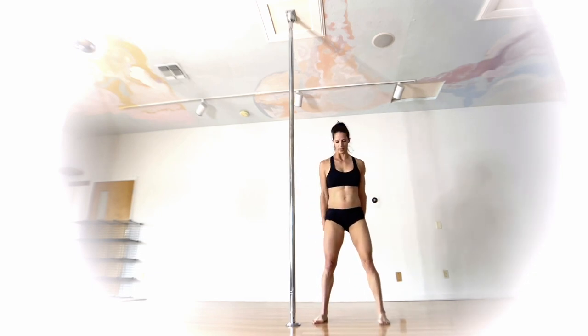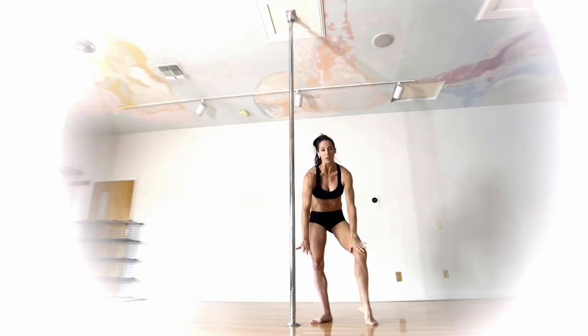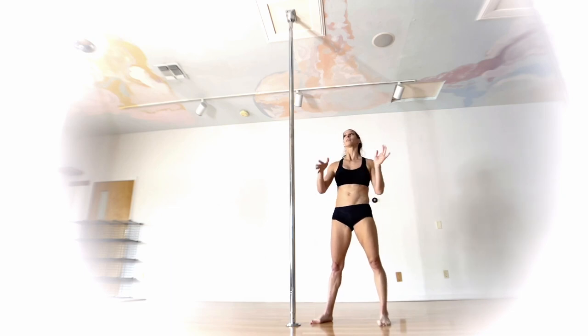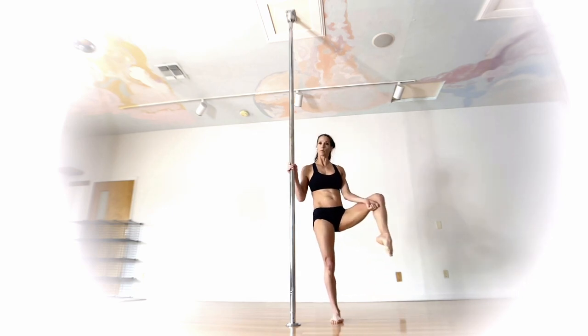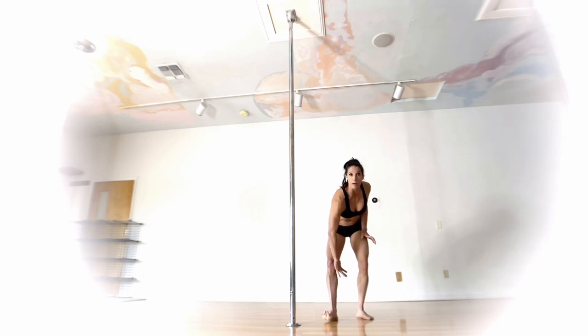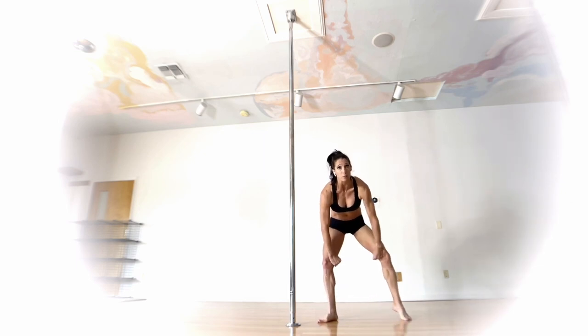A couple of things about hand placement: much like a Russian split, the higher up your hands are in relation to your leg, the more stability you'll have but the less extension you'll be able to get. If this move is new to you, definitely start with that hand right up under the cupid knee, and the other hand somewhere around that bottom knee — maybe slightly above. You don't want them too close together; spread them out so one hand is here and one is here.